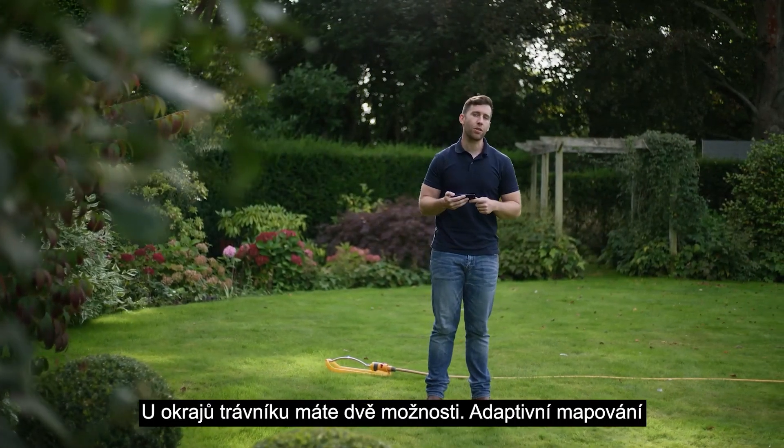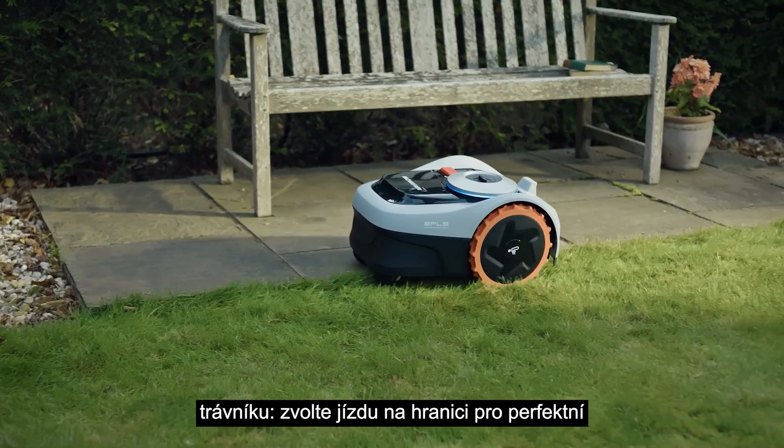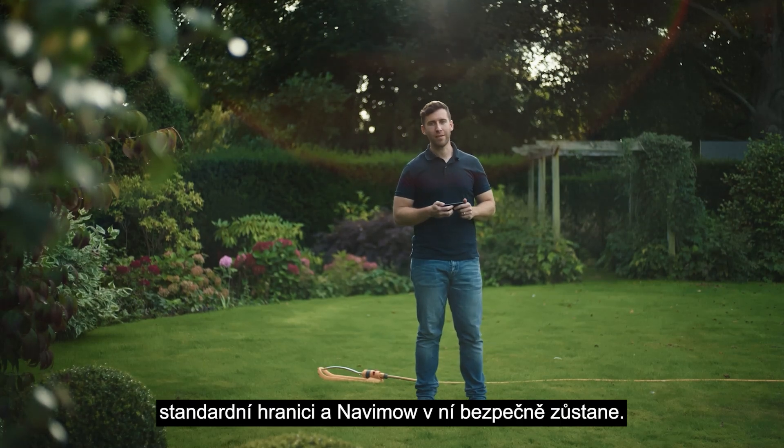For lawn edges you have two choices. When borders are flush with the lawn, choose Ride On Boundary for pristine, clean edges. In all other circumstances you can choose Standard Boundary and Navimo will stay safely within it.